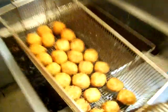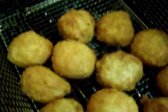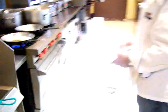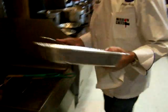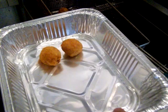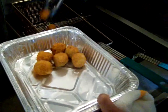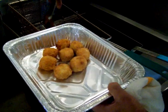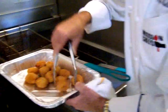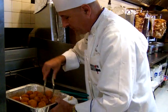After six minutes at 340 degrees, you can see how nice and golden the fish cakes are. We take them out. This can be used for catering, for appetizers, in nice restaurants. It can be served with french fries. The diversity of uses of this product is pretty amazing.